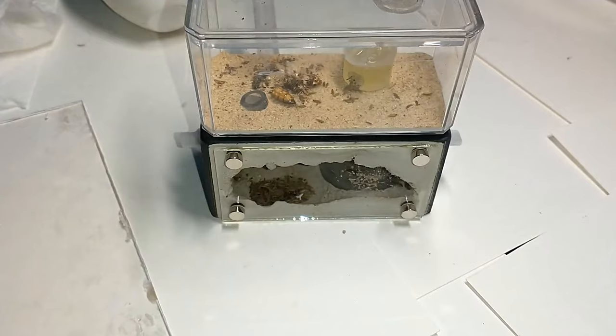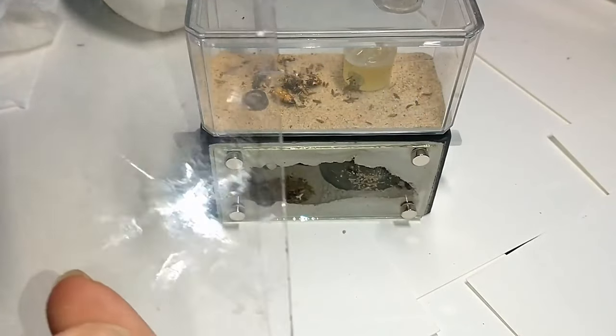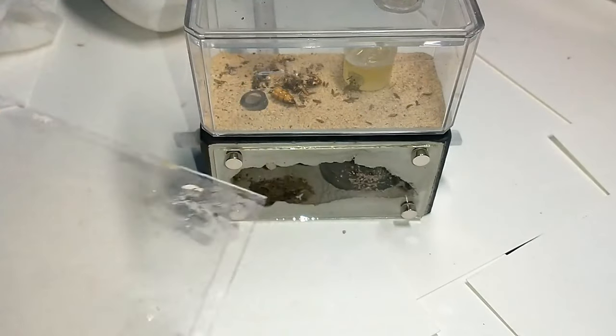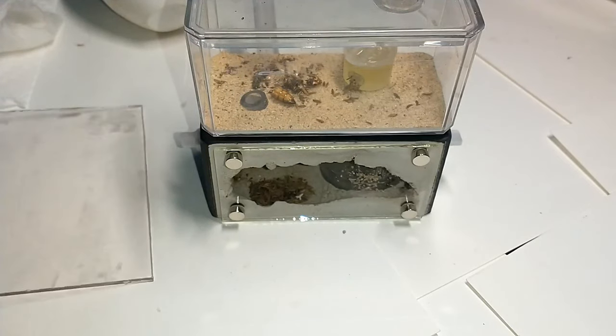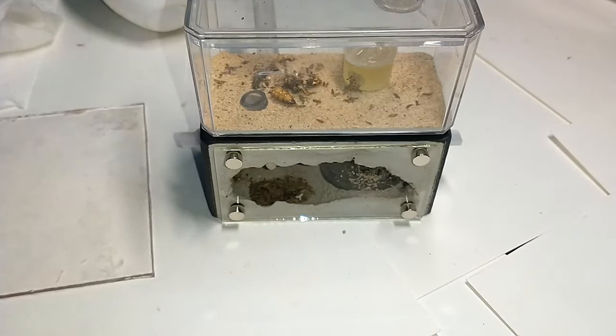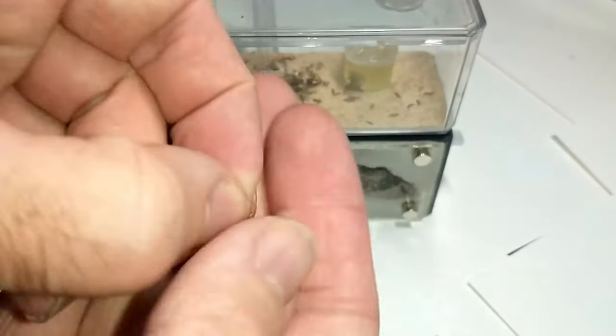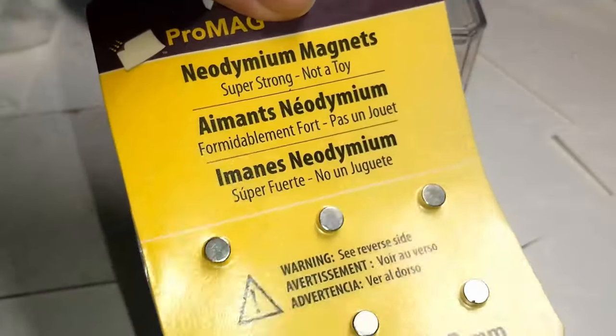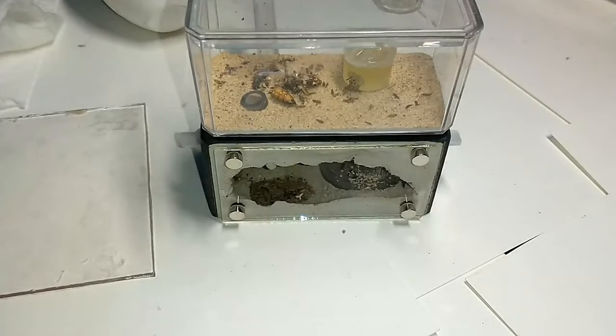First thing we're going to need is another piece of glass. I've got another piece — this is actually museum glass, it's really dirty right now, but it was one I was going to make my own ant farm with but it didn't work out because I used plaster and it molded on me. And then we got another piece of glass, and then magnets — you can get the magnets, I got mine at Michael's. I bought quite a few packs just in case I needed them.